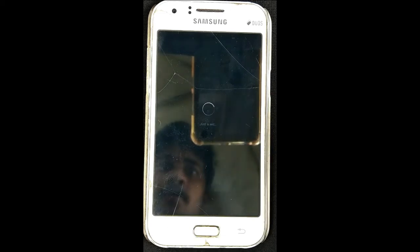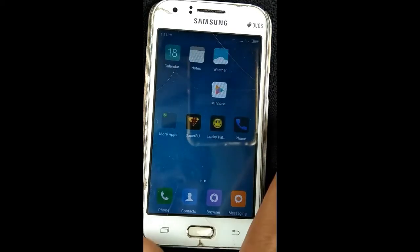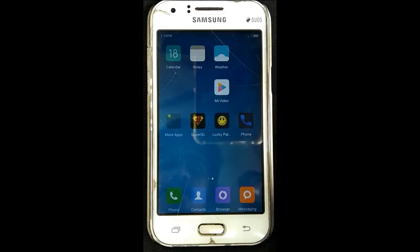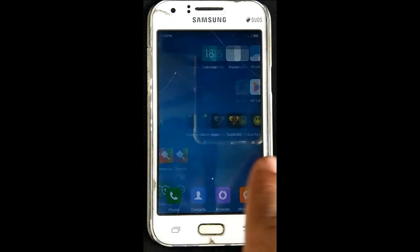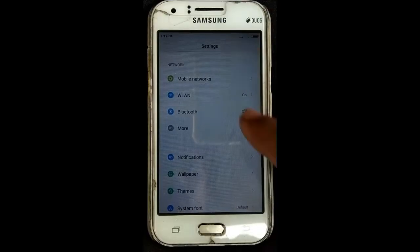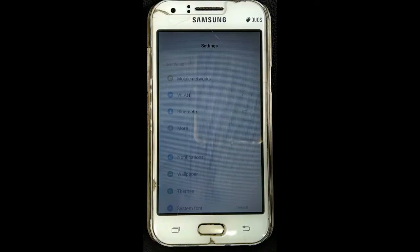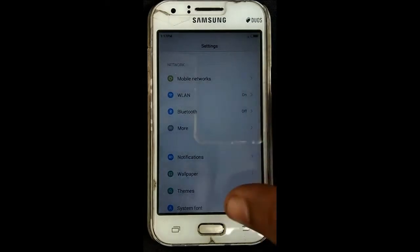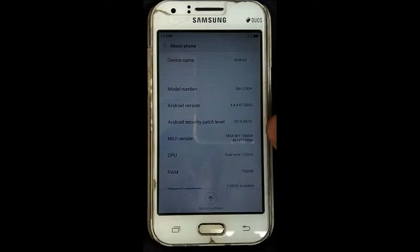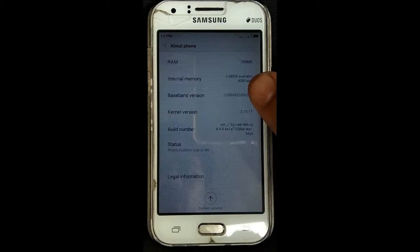I will open it — just a second. Now we are going to open it, patch it, and start MIUI. Now we are going to set the notification and check settings. Now we are going to check the Android version and update settings. Click Android 4.4.4 — this is the Android version.